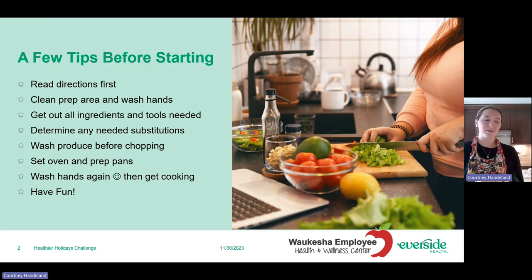Have fun and make the recipe work for you. I like to play music when I'm cooking. You can buy a lot of vegetables pre-chopped to save time, but I personally enjoy chopping vegetables — I see it as kind of therapeutic. If I'm doing that, I want to make sure I have the time and space for it. Sometimes playing some nice music in the background just makes it all the more enjoyable.